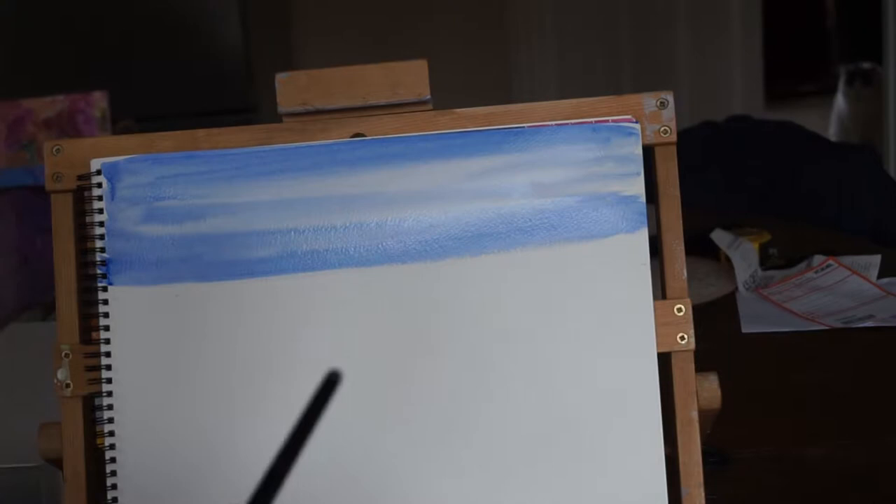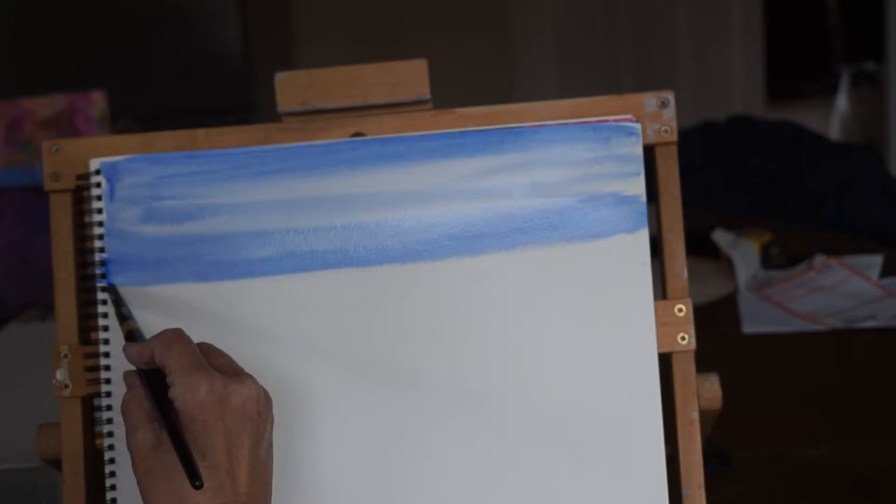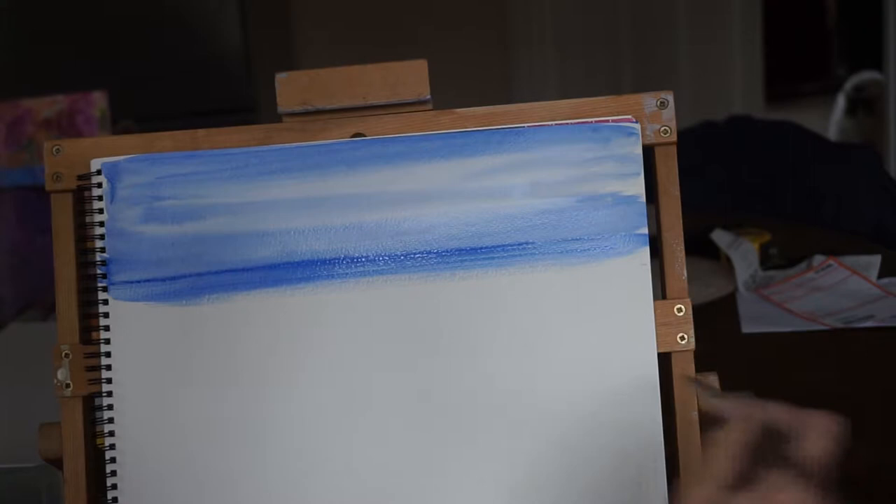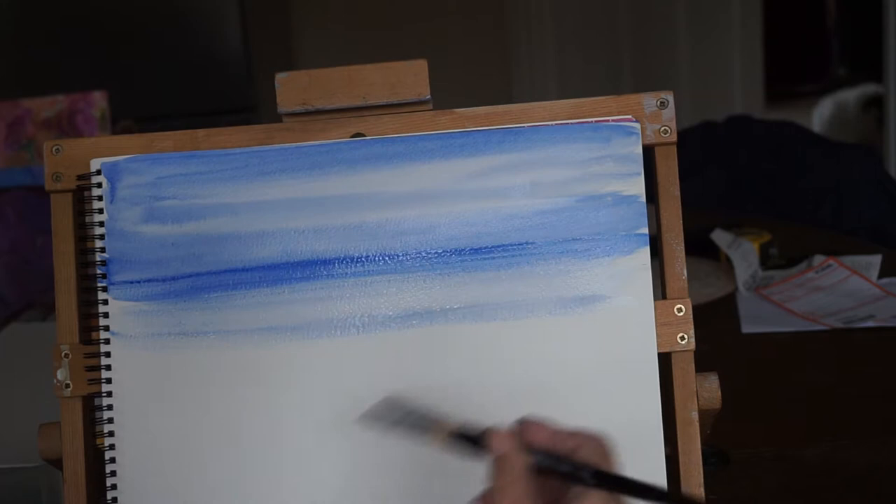Now then, for the sea, just a tiny bit of white. I'm trying to make a straight line across. I've put some land in just now but that's roughly where the horizon is. I've wet the paper a little bit more so that the paint will run in some nice wave shapes.